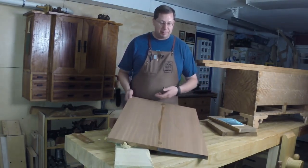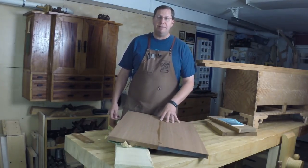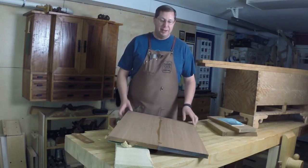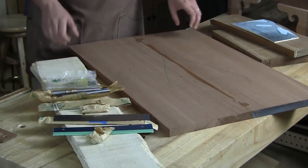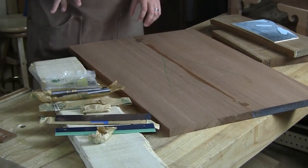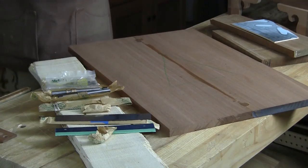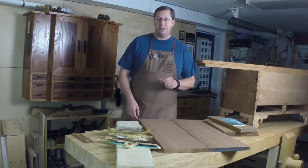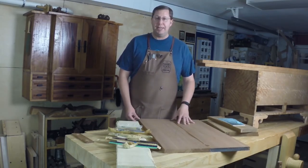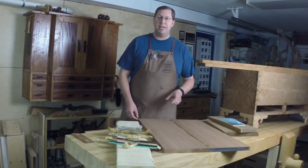I've got a piece of holly here that I'm gonna try sawing into some veneer, but I also found a place online through eBay, actually, where I could order some 1/32-inch thick holly veneer. And that's coming — it should be here in a couple of days. At the same time, I've got some black-dyed poplar coming from the same source. And I've got the satinwood, some eight-quarter satinwood, that I'm gonna saw my own shop veneers.